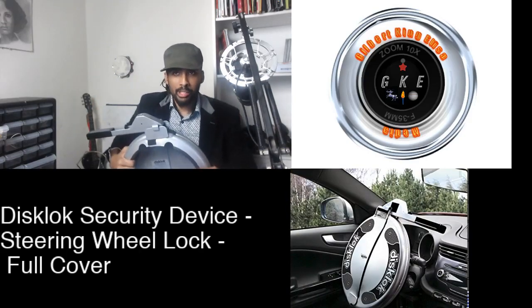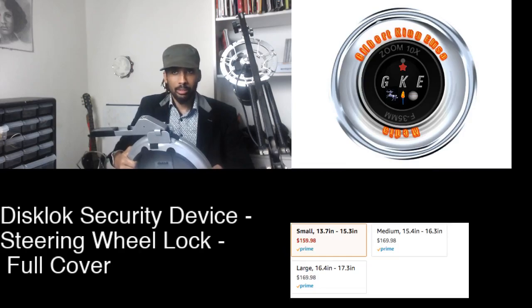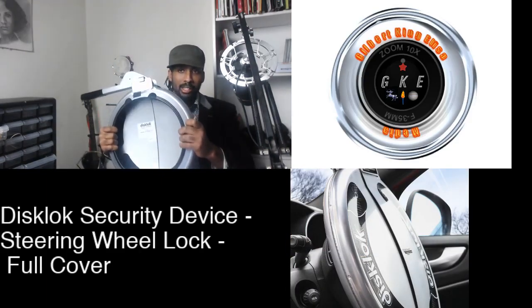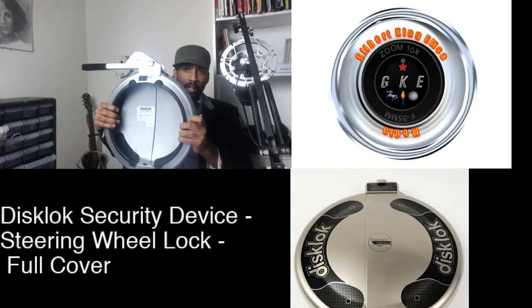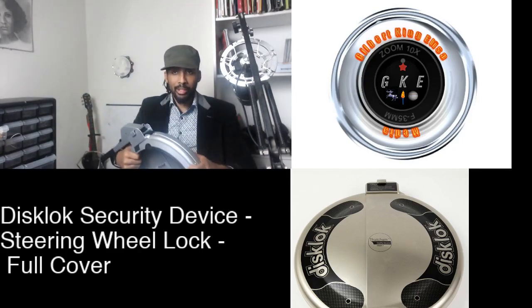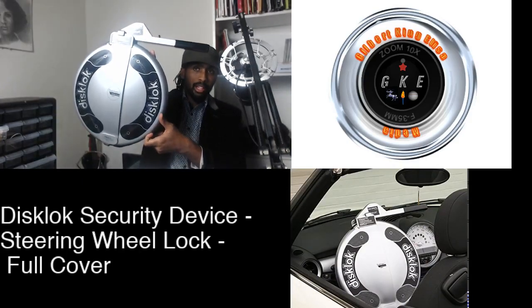If you live in a big city like New York, Chicago, Philadelphia, Los Angeles, or Dallas, you might want to invest in something like this. It is kind of pricey — it can run you anywhere from $150 to $180. But it will give you a little bit more peace of mind because now you have a heavy duty deterrent to car theft on your vehicle.